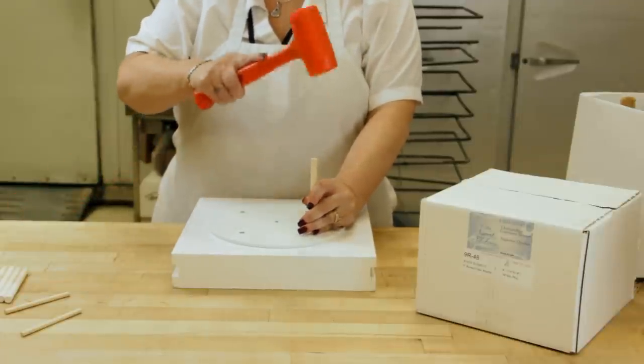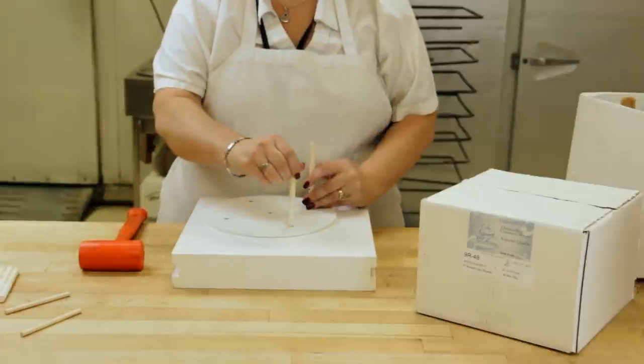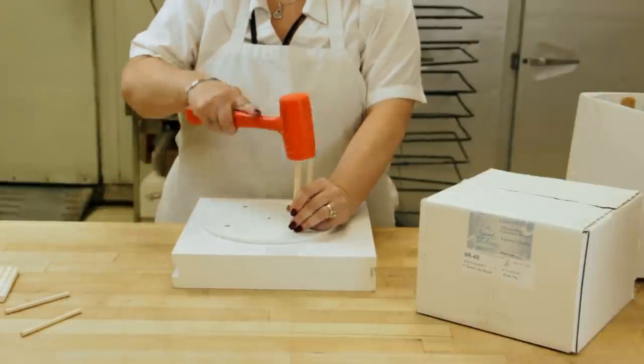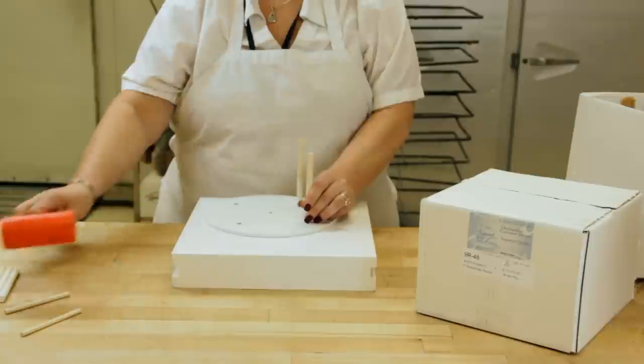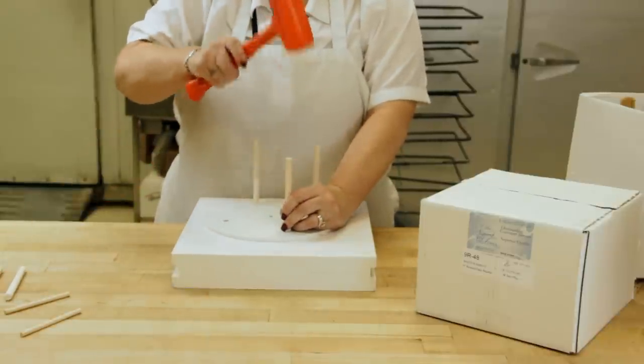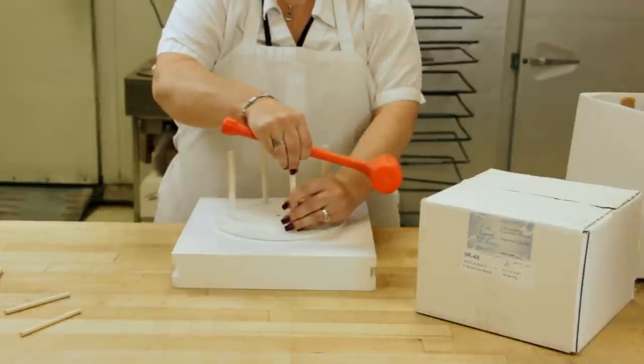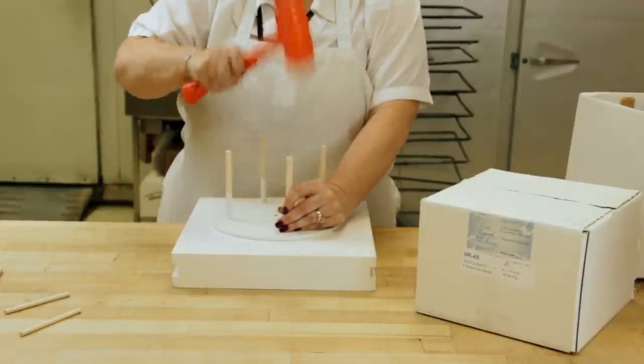Using a rubber mallet, the pillars will fit tightly into the four holes in the board and no gluing is required. These steps can be repeated for any combination of pillars and pillar boards. Pillars are available in a wide variety of lengths to accommodate any need.